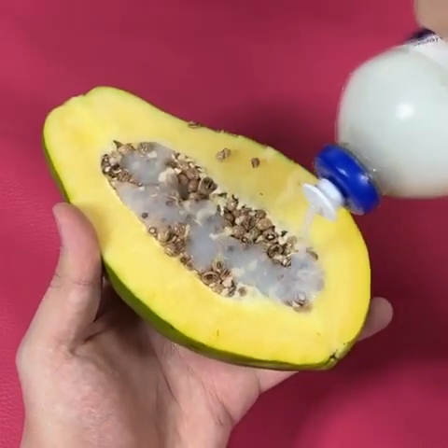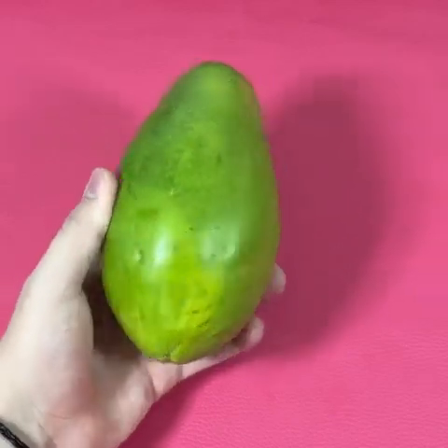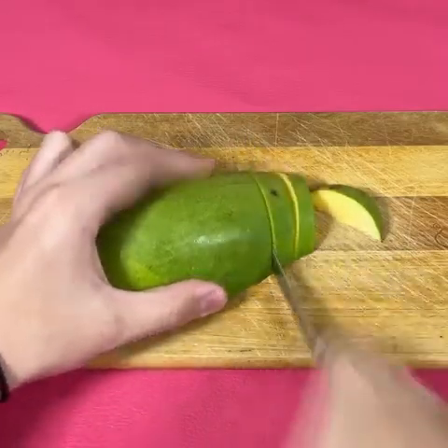Put detergent in the papaya and you'll thank me a million times. To start, we're going to need a green papaya. This one is small, so I'm going to cut it in half — I bought it at the market. We are going to use only a part of the papaya.